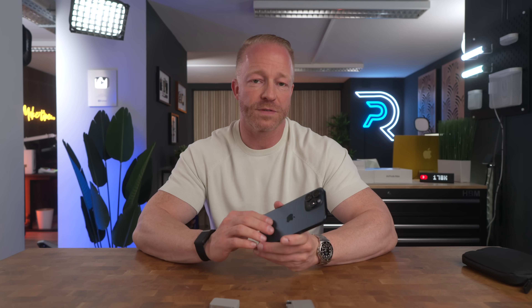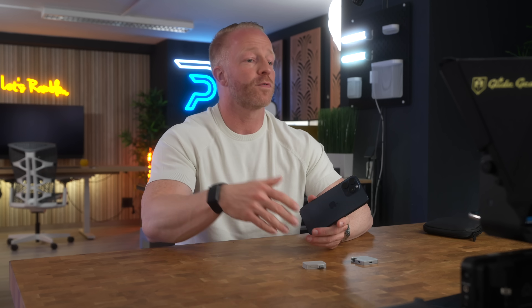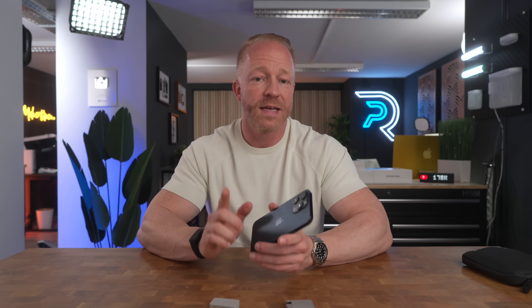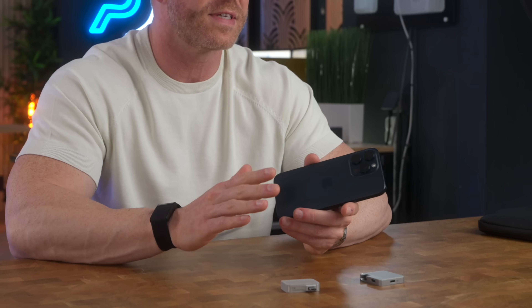I've been using the iPhone 15 Pro Max for about a year now, and before that I was using the iPhone 14 Pro and before that the iPhone 13 Pro Max. The iPhone hasn't really been evolving that much, at least not the last few years. But there is one reason I do upgrade every year, aside from the fact that I'm a tech channel and it's kind of my job, and that is the camera. The iPhone still has the best camera system of all smartphones, especially when it comes to video.